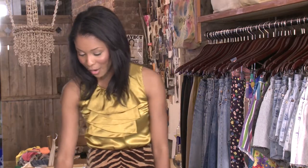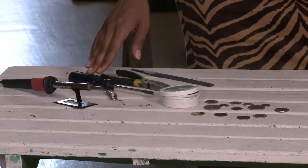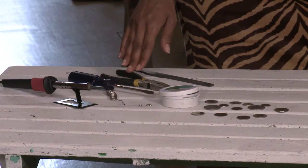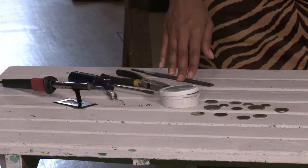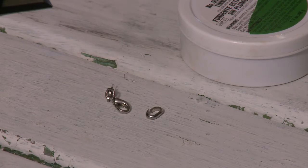The tools you'll need are a soldering iron, solder, screwdriver, needle nose plier, file, tenning flux, findings, links, coins, and a clasp.